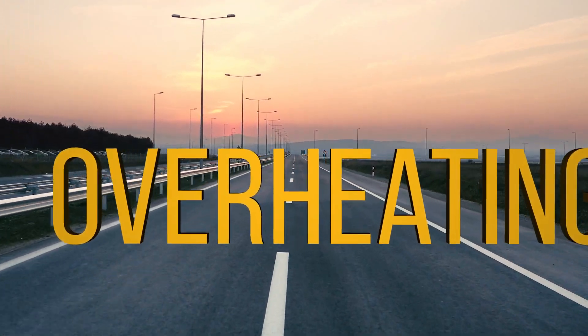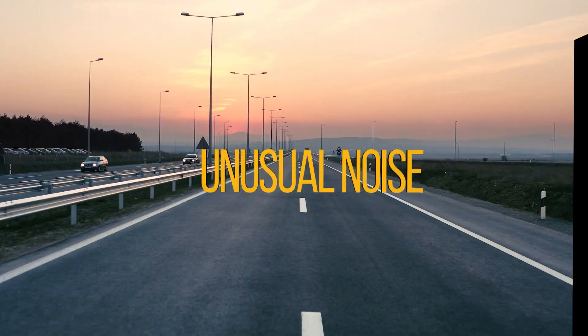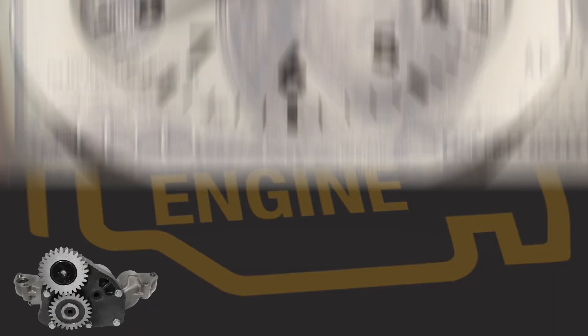Is your ISX overheating, low oil pressure, or an unusual noise coming from your engine? You may be in need of an oil pump replacement in your Cummins ISX.